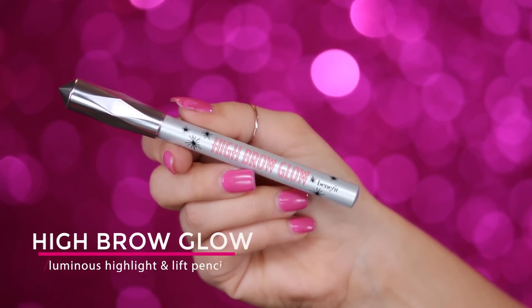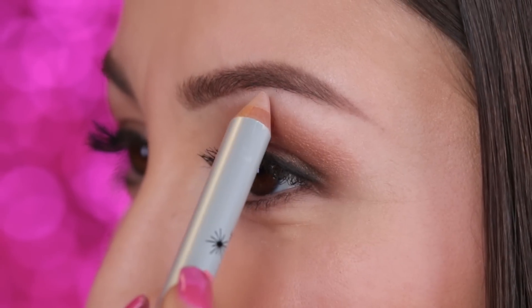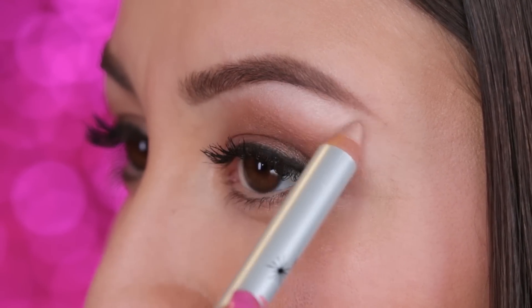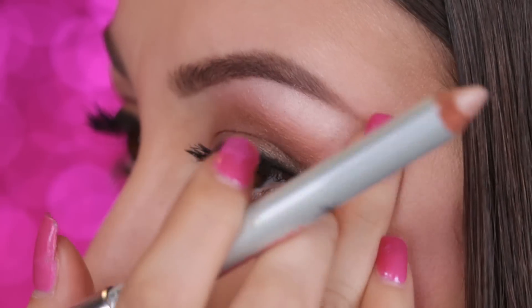For the last step, I'm going to be going in with High Brow Glow, and this is perfect to really make that eyebrow pop. It's a really pretty pink champagne-y color with an illuminous finish that's going to help us arch the brow and open up our eyes. To apply, I'm going to start right before the arch and just draw a line to the tail, then blend it out with my finger.